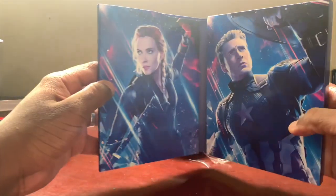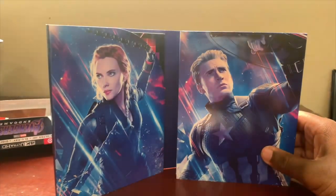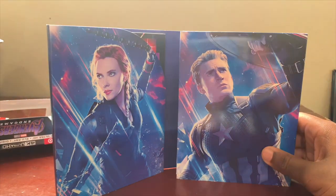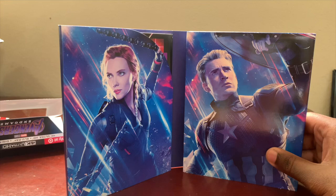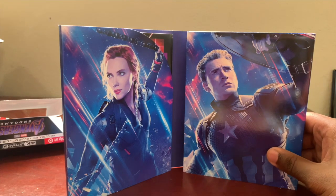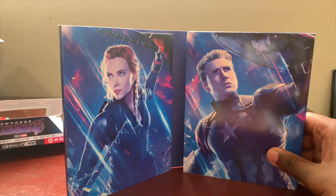This is why I love the Target Exclusives — you get these high quality images on the case and it looks super super nice. Then we get a great picture of Black Widow right there, and the same with Captain America. I cannot tell you guys how much detail there actually is in these pictures, it looks really beautiful.